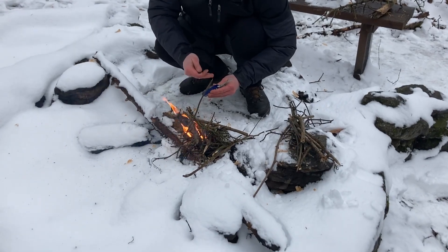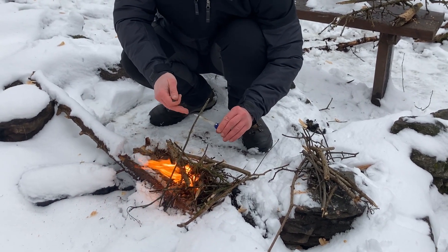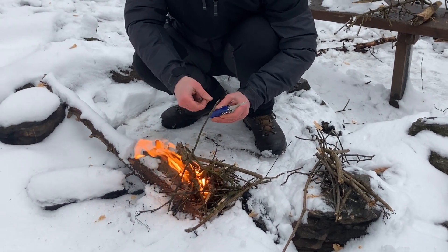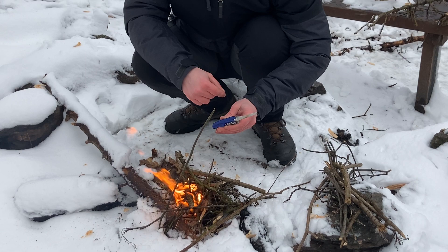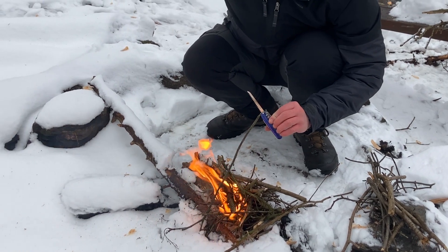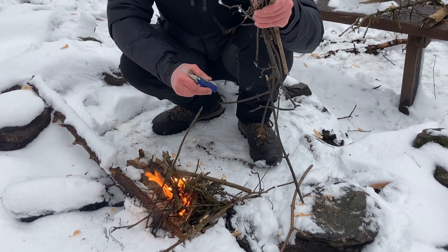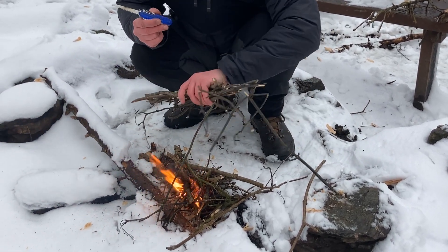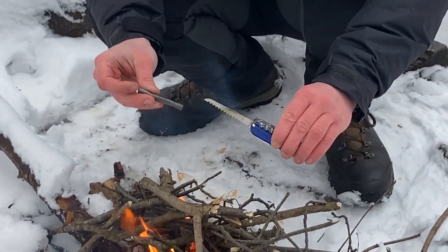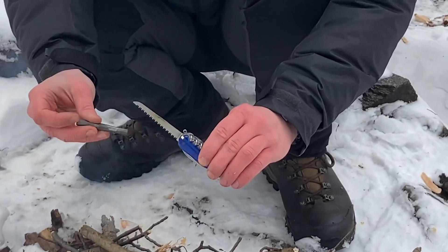Even in these very wet conditions, with the Victorinox Huntsman you can make excellent fire. I hear many people say that you need a fixed blade knife to survive, and we showed that in the previous video with the Forester, but I'll show you once again that in these winter conditions — when everything is very frozen and all this wood is very damp — even in these conditions, you can make fire with the Victorinox Huntsman. Excellent tool! Swiss perfection!